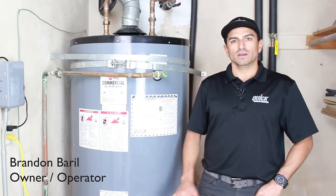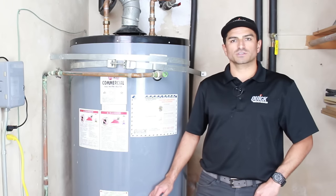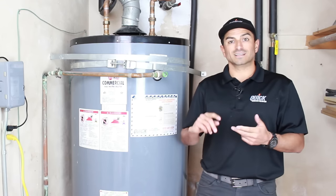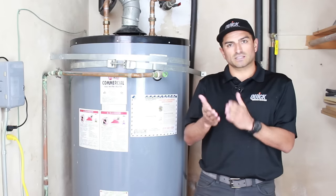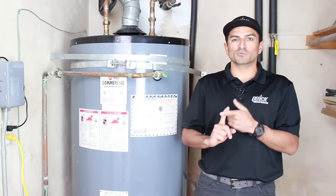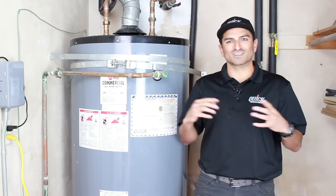Hi, I'm Brandon Burrill, owner and operator of Quick Water Heater. We're here today to show you how to do a deep professional water heater flush. The benefits include increased efficiency, making the water heater last longer, and ensuring heat gets from the flame into the water as efficiently as possible. At the end of the video I'll show you a bonus on how you can save three to ten thousand dollars on your water heating expenses. Let's get started.